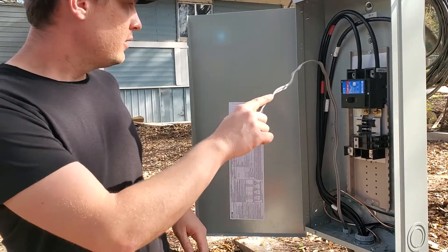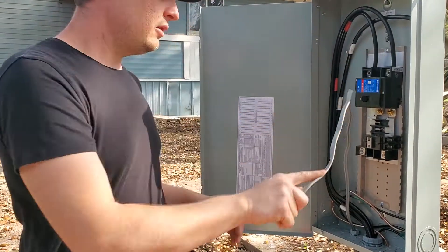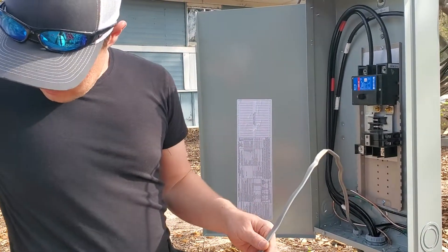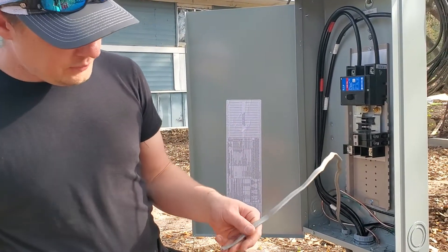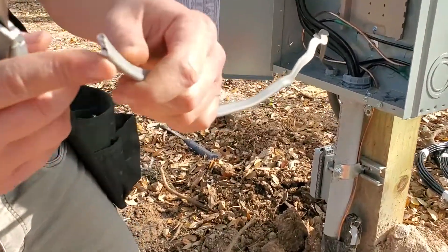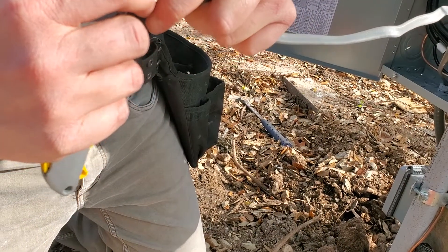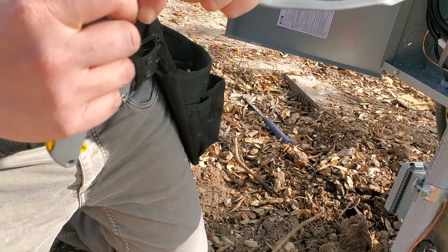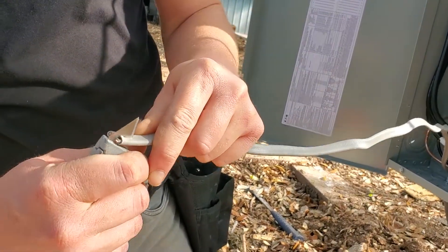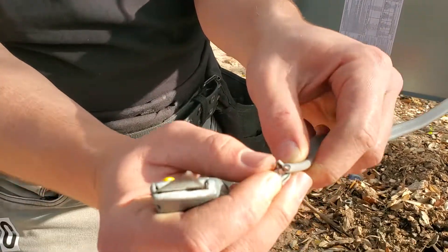Here we are, we're working on a sub panel. I'm gonna go ahead and cut this back a little bit — I know that's as long as I need it to be. If you look right there, you're gonna see your three wires; you got your ground in the middle. Take my knife and put it right up against the ground, and then you just kind of want to cut it like that, and do the same thing on the other side, in between your neutral and between your hot — you're just making those cuts.